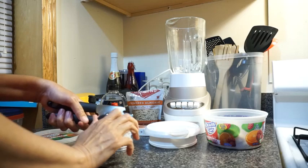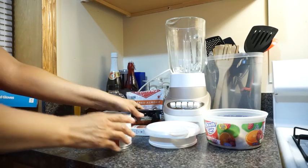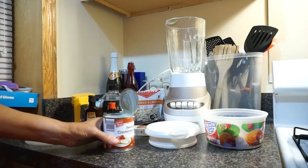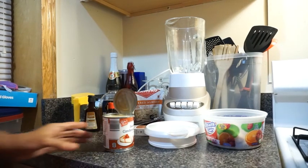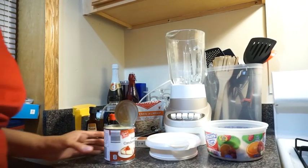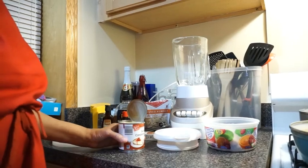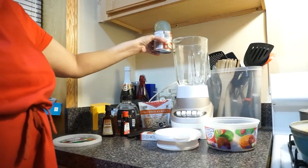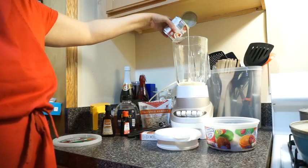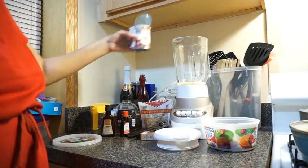We'll have our milk all ready — there we go. We're going to pour some milk in our blender. This milk is really sweet. I want to make sure you guys can see everything. Back a little bit now — I'm going to pour the milk in the blender. There she is.